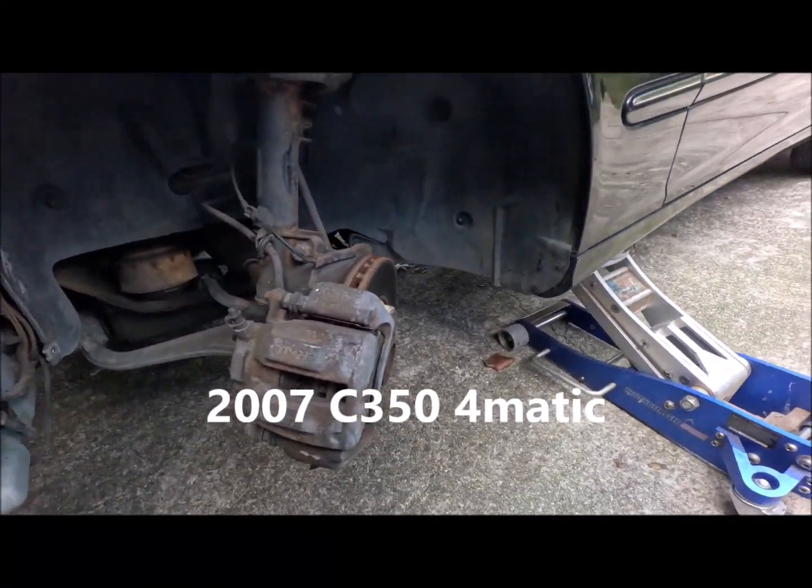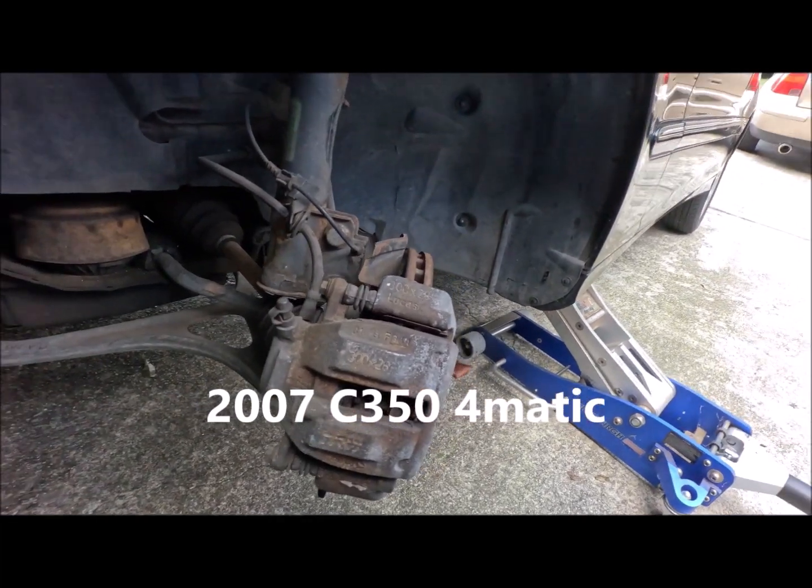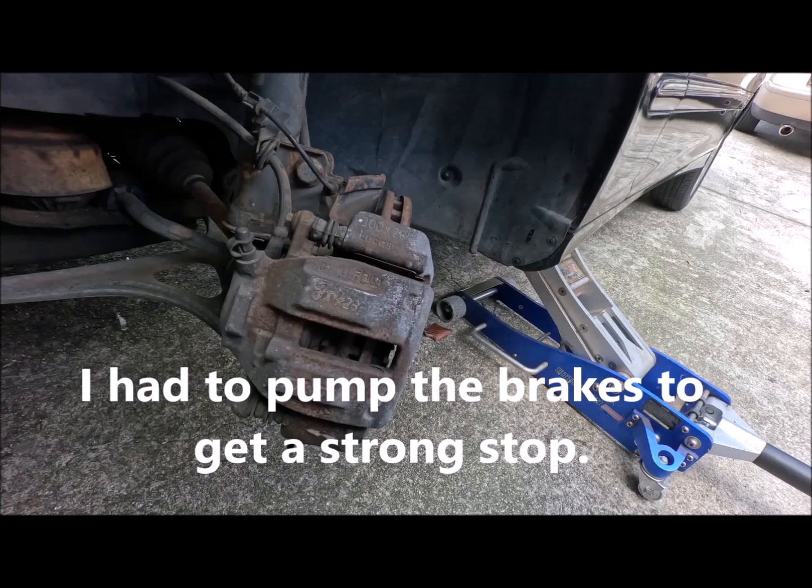Hi guys. I decided to finally change the brakes on my Mercedes — if I don't do it now, I'm not going to do it. So I'm going to do it.